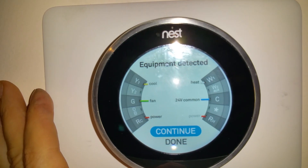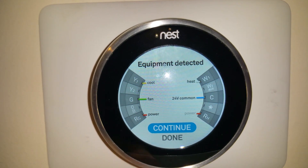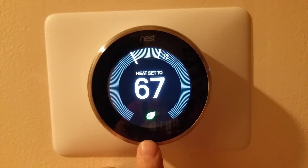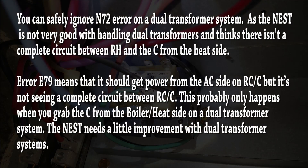When I tested it, the Nest is now detecting all the equipment - you can see the cooling side on the left and the heating side on the right. What came up was error N72, which just means it's not seeing power from the RH wire, but everything is working fine. I hope this has been informative - if you like this video please subscribe to my channel. Thank you.